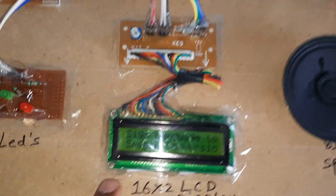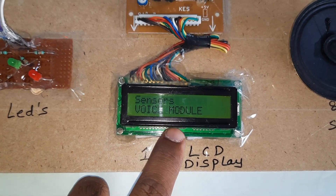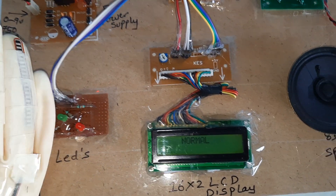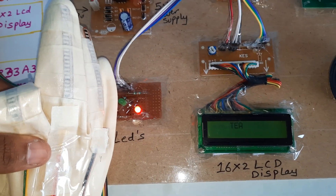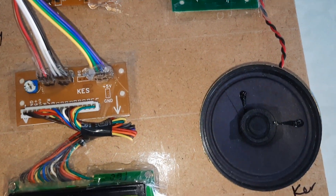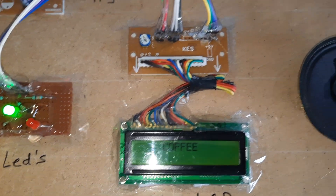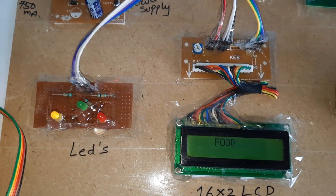Now starting the power supply. Sign language to speech conversion using Raspberry Pi Pico with flex sensors. The flex sensor output reads normal. Demonstrating a gesture — bending fingers for 'coffee.'